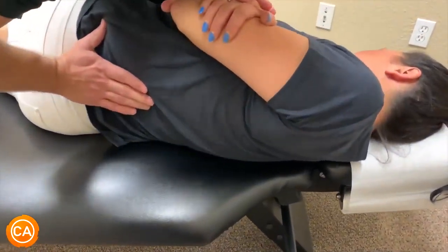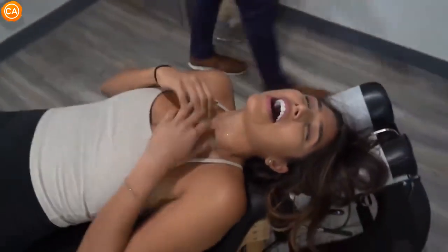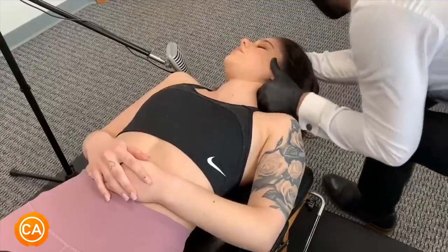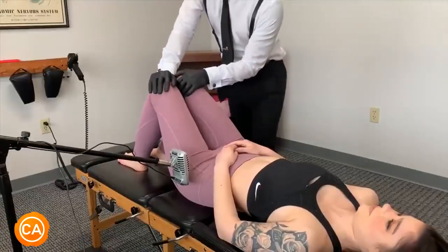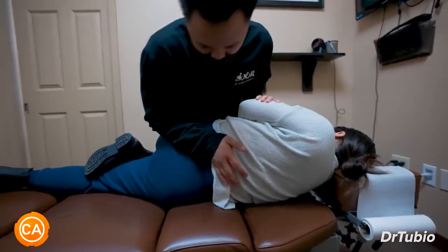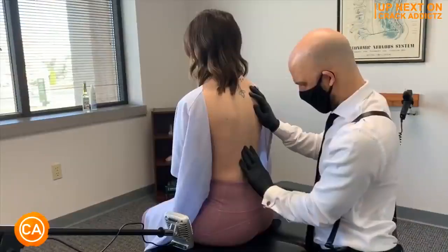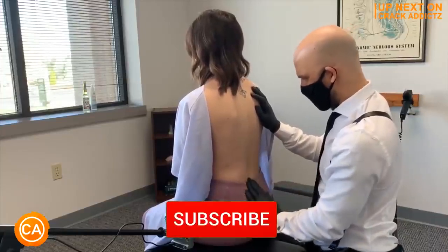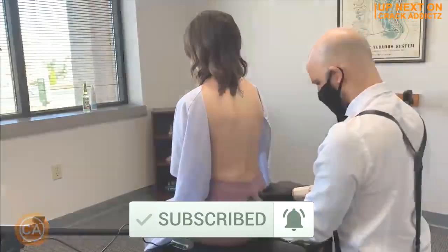Listen to these flawless cracks — oh my god, that felt so good! You want to hang around for the rest of this video because we have got some of the most insane and powerful chiropractic adjustments from some of your favorite chiropractors. We post every single day — make sure you subscribe to the channel. Let's get into it.